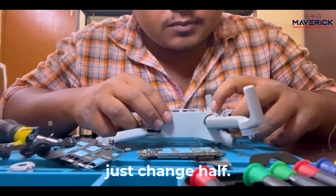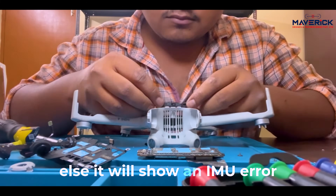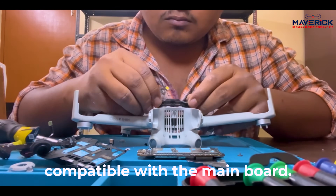If you are changing the half gimbal, just change the half. Do not change the camera or lens, or else it will show an IMU error, as that lens will not be compatible with the main board.